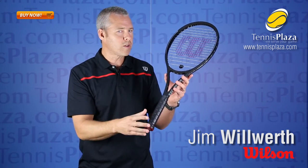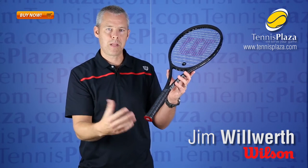It will be 10.2 ounces, so for someone out there that's looking for a lighter weight racket, it will feature an 18 by 16 string pattern which will give you amazing spin potential.